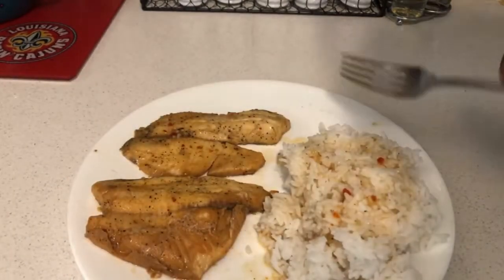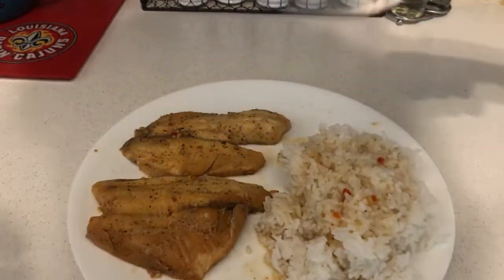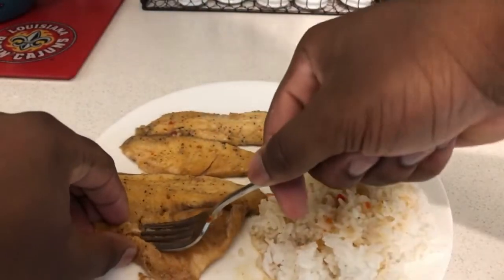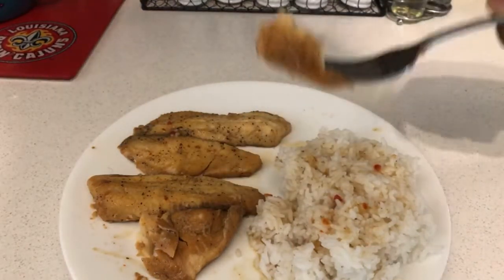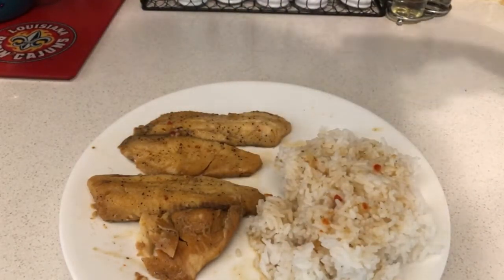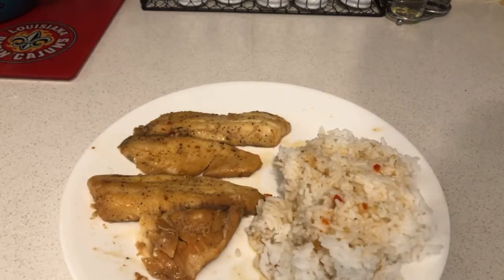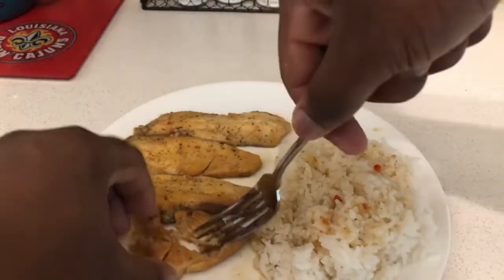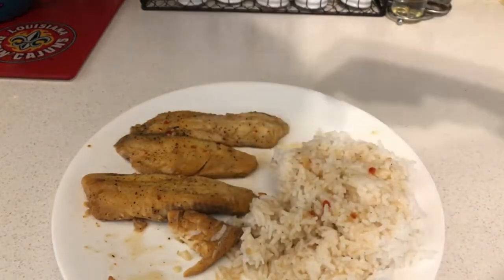Hey guys, I'm back. Voila — here it is, the tilapia with Italian dressing marinade, and I also got some rice with it too. You can add rice on the side. All nice and done. In 3, 2, 1 — let's give it a taste. Man, that's some good tilapia with Italian dressing marinade!